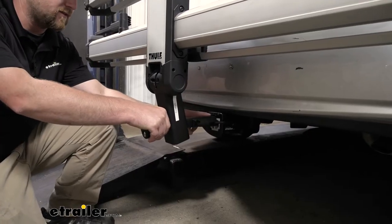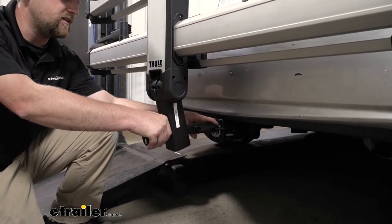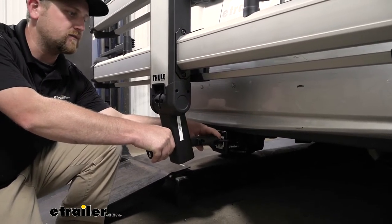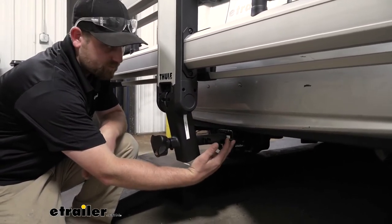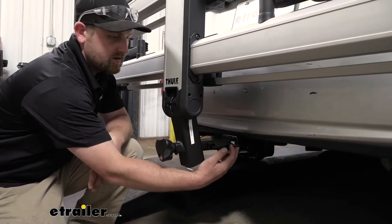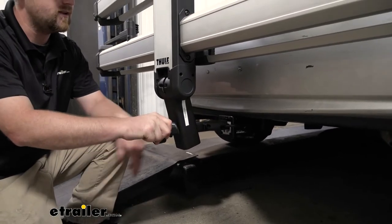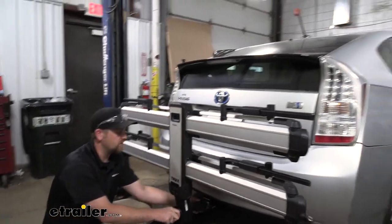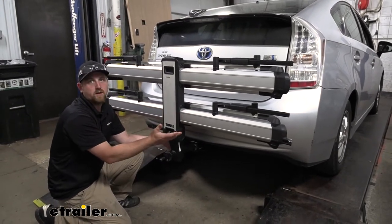This rack is going to work with those 2 inch by 2 inch receiver tube openings like we have here today on our Prius, but it also has the ability to work with the smaller 1 and a quarter by 1 and a quarter receiver tube openings, so it gives us some versatility there. It's also going to have an integrated hitch pin, which is really nice because we're never going to have to keep track of a separate hitch pin or worry about picking one up separately — this one always stays with the rack. Moving back here, we're going to have a knob, and when you tighten this down, it's going to act as an anti-rattle device, eliminating all the slop at the connection point. That's really going to help keep the ride inside of your Prius nice and quiet and provide your bikes with a little more of a smooth ride as well.